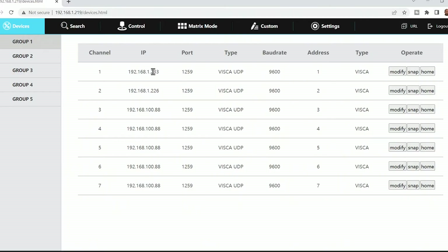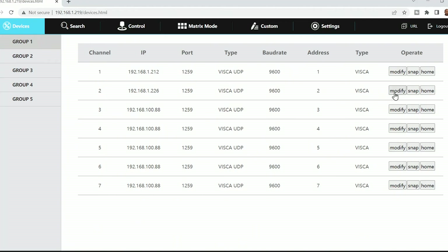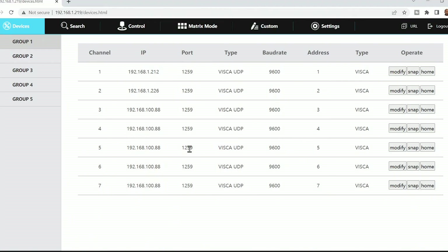Inside our first channel, we're going to change our first camera to .212, which is our PTZ Optics camera, and hit save. For our second camera, we're going to select 'modify channel two', and our second camera is 192.168.1.226. Both of our cameras are now connected to our SuperJoy controller, and we have everything controlled over our network. That is the setup — we are done.